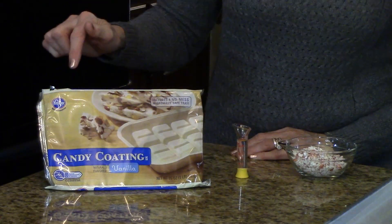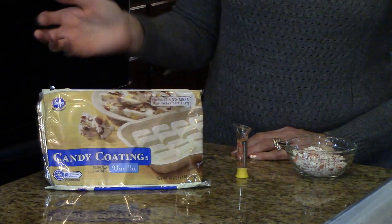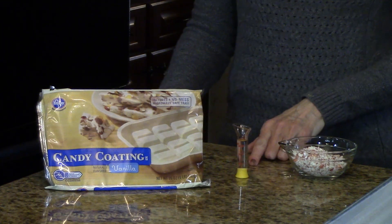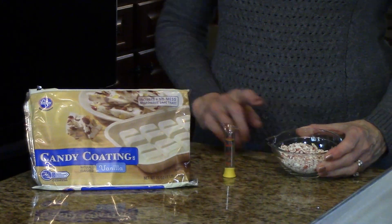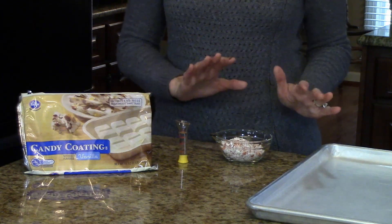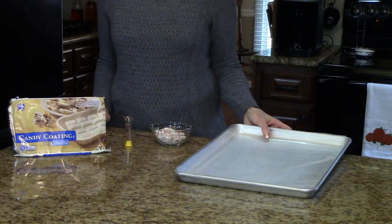The amounts of the ingredients you're going to need to make this candy will be listed in the information box below, or you can find it on the website. The ingredients are: you're going to need some vanilla candy coating, which I found at the grocery store — you can also find it at craft stores sometimes. You're going to need some vanilla extract, some crushed peppermint, and you might want a little bit extra to sprinkle on top once you've made the candy. You're also going to need to line a baking sheet with some wax paper.